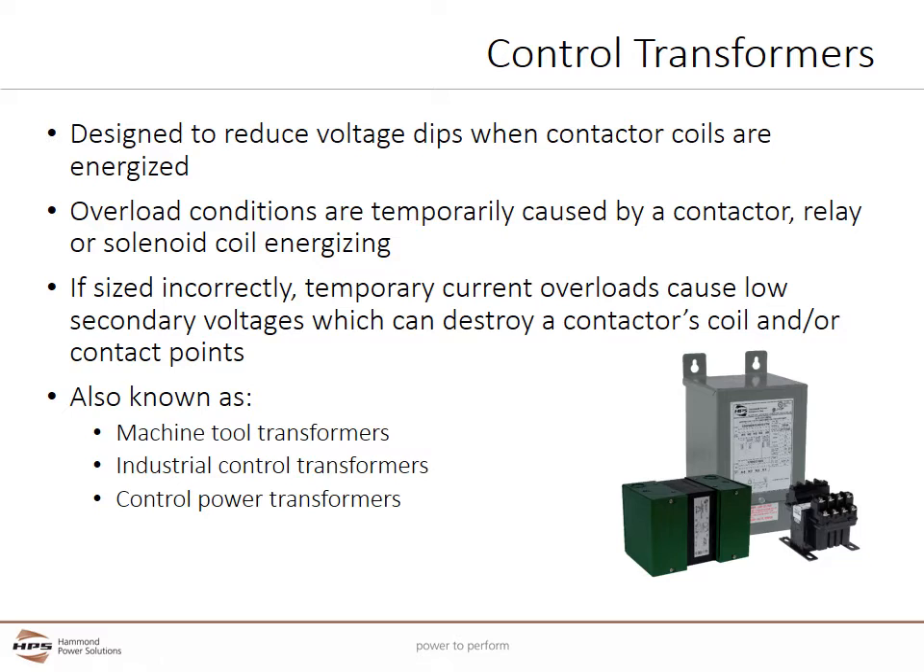If the output voltage is too low, a coil will not be able to generate enough force to pull in, which can destroy either the contactor's coil and/or its contact points.